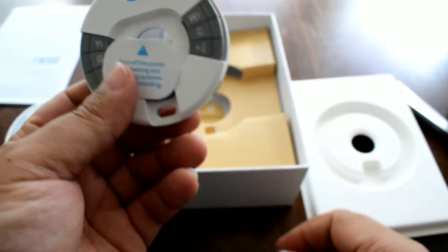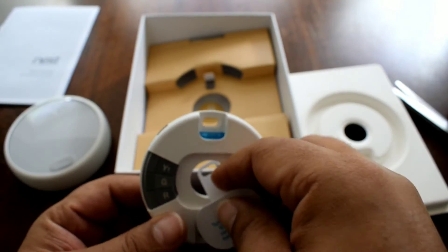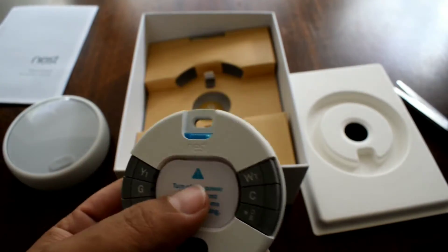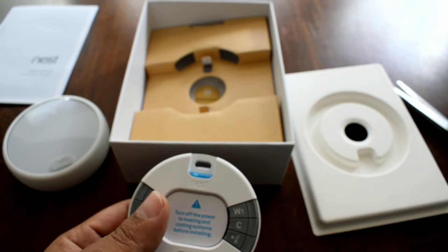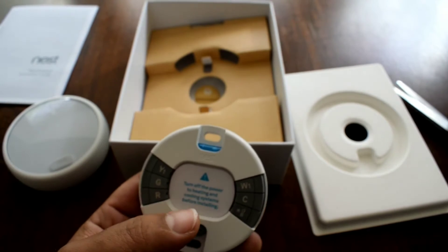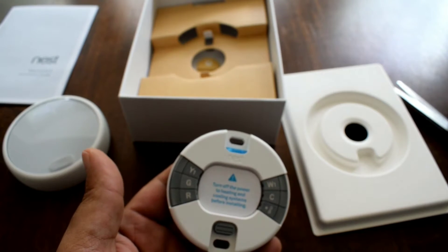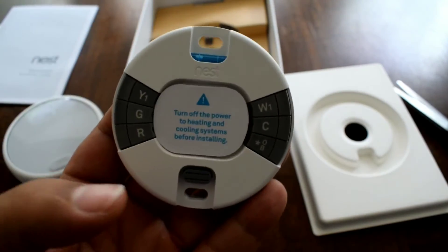You get the thermostat of course, some books — check those out later — and the back plate. The only thing is whoever painted my house didn't paint around things. I took off the alarm box, put a new one up, and the paint isn't around it. Same with the motion sensors — so now there's a white outline, and I'm sure it'll be the same for the thermostat.